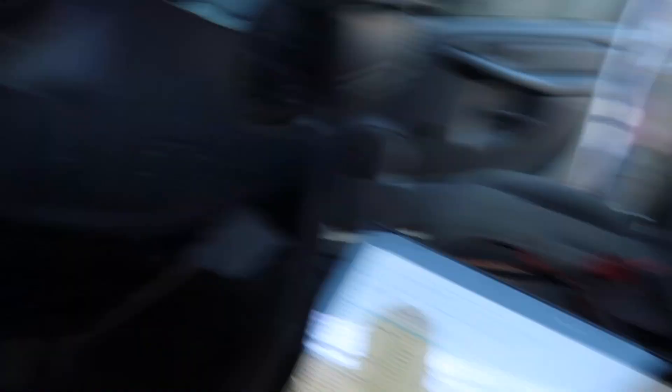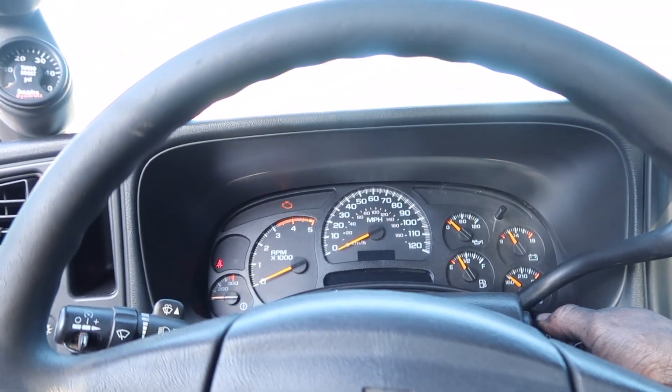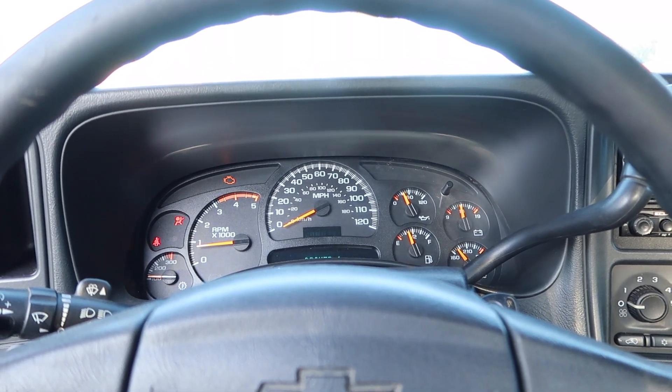We got the truck to move under its own power, but we believe the ficam is causing an issue because we're still getting injector cylinder seven misfires. I'm going to double-check everything over and we're going to try a new ficam. Hopefully that fixes it; if not, we're going to have to dig back into the valve cover. It fires up, which is pretty nuts — it runs, but it's just not running right. These LB7s are picky, so that'll be a later video.